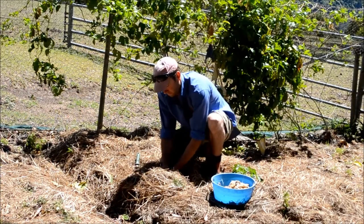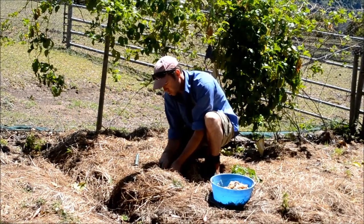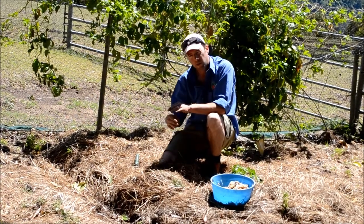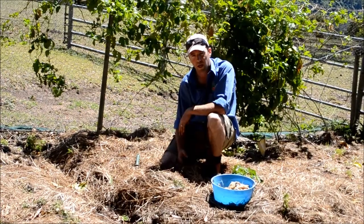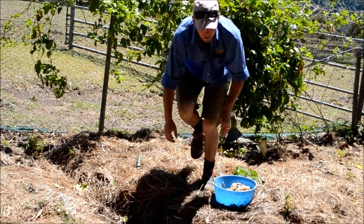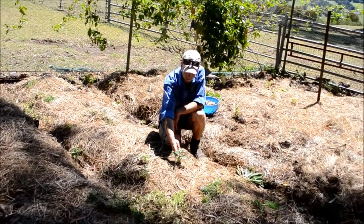Cover it over with dirt. Now if you wanted to be really extra good with your potatoes, you could put them in little troughs and then gradually bury them over as they come up. Here in front of me we've got a little one that must have been left over from last season — we must have missed it and it sprouted up.